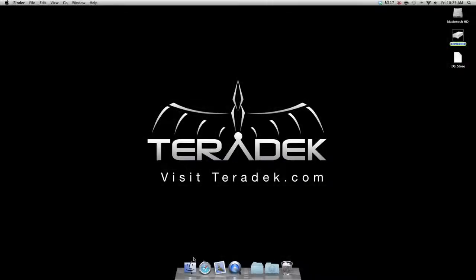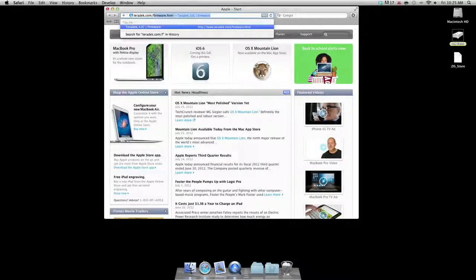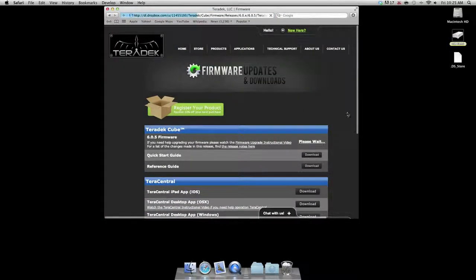Step one: download the firmware. Go to teradek.com/firmware.html. We have included a hyperlink below this video for your convenience. Here we download the latest cube firmware.